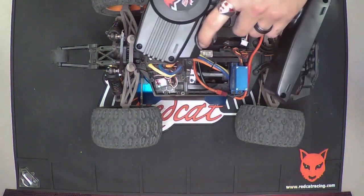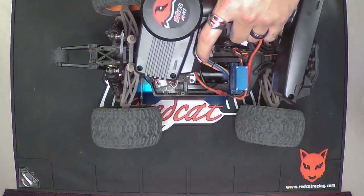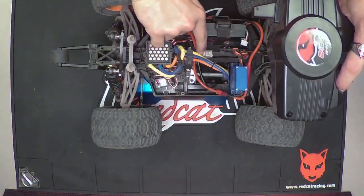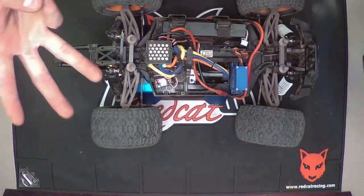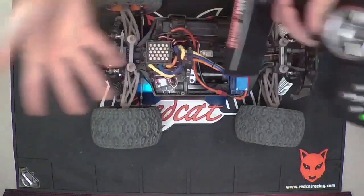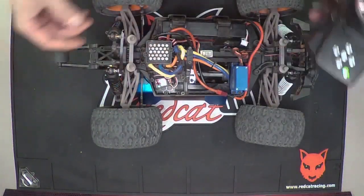Then go forward as if you're going to go into reverse or braking, and push the button one more time. It beeps three times with three flashes and then does a series of flashes. At that point, it's basically ready to go — your ESC is calibrated.